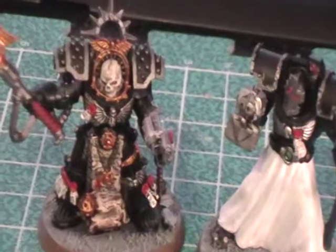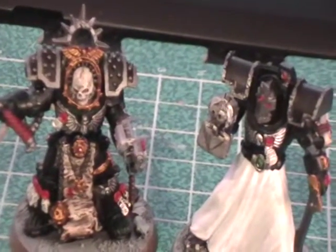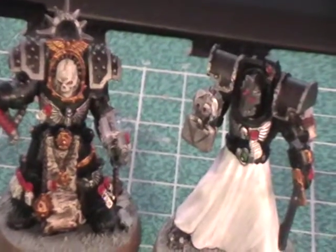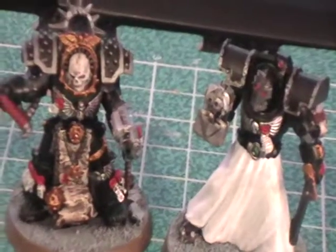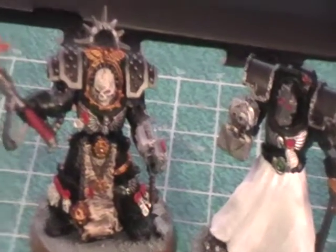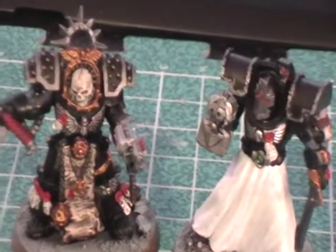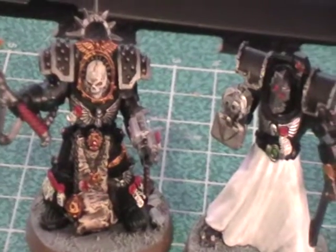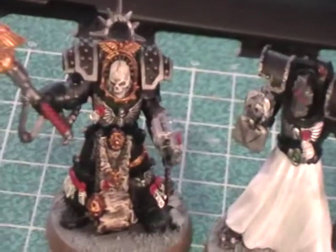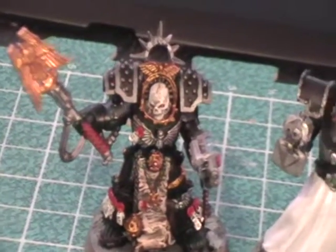I've painted them up for my Pre-Heresy Deathwing here. The only thing I have to do for the librarian is paint his Storm Bolter shoulder pad — his right arm. I have to paint that shoulder pad into midnight blue, just to further denote that he's a librarian. The chaplain is done completely. This is the scheme I'm going for with my army now. I always had bolt gun metal as a staple, but on the shoulder pads, now that I have trim, I'm going to paint those in bolt gun metal.